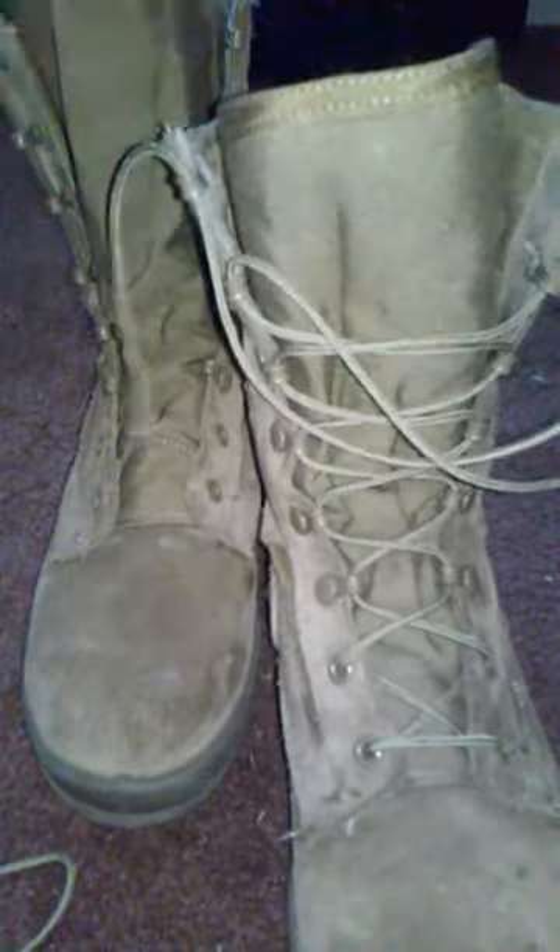The cool thing about this is that they're fast ties, so you can just put them on, pull them, wrap them, tie, and then tuck them in the inside of the back. But I'm going to show you guys that another time — right now I'm just going to show you how to lace them.